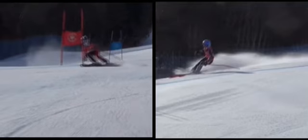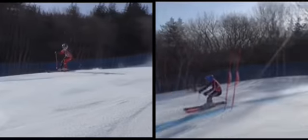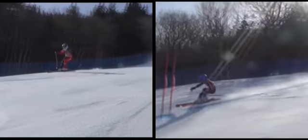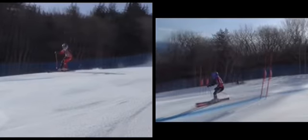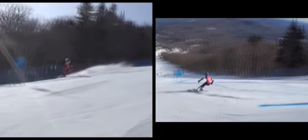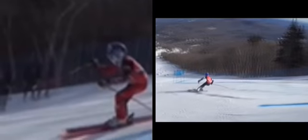What happens there is you kind of fall to the inside a bit. Now his pole plant is very subtle, particularly in GS. A lot of times it's a pole swing, it's a tap — it's not a big motion. He comes through with just a little tap.